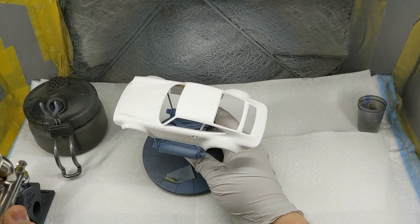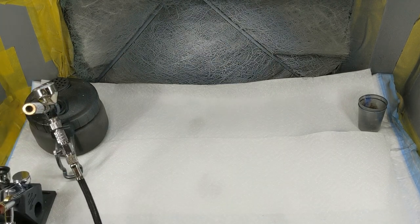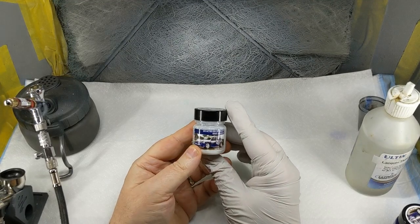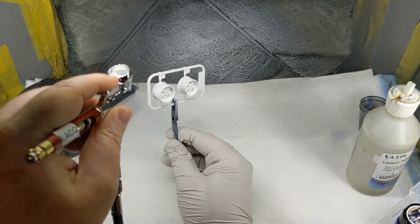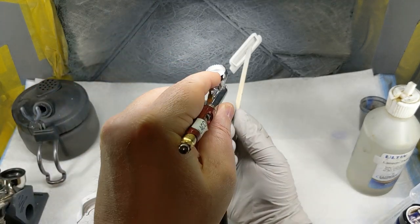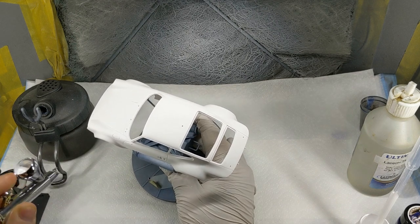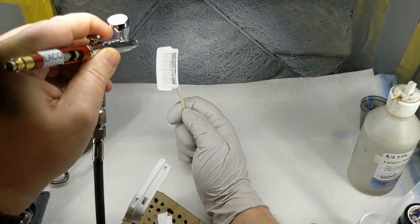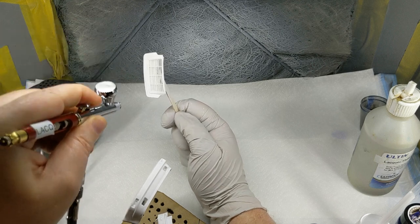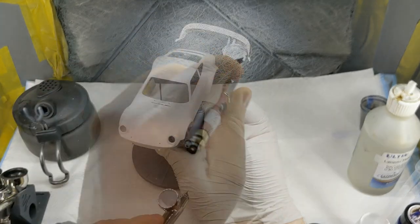Once the primer is done and nicely laid down, it's time to start working on the base colours. The base colours come from Zero Paints - I got the Rothmans paint set for the Metro I built a while back and still have plenty of white and blue left. Zero Paints are lacquer and quite hot, so nice thin coats. Because the white primer went down well, it's about three or four nice light white coats of Zero's white paint. All the parts get a coat of white, even the ones that are going to end up completely blue, just in case it affects the tone of the blue paint.